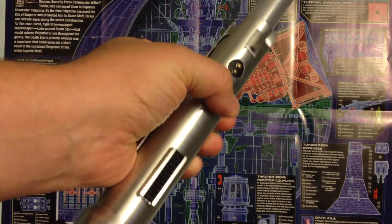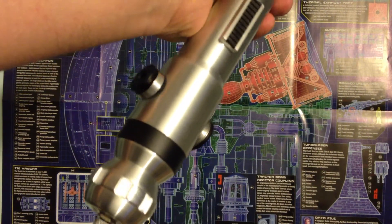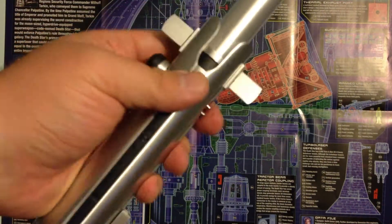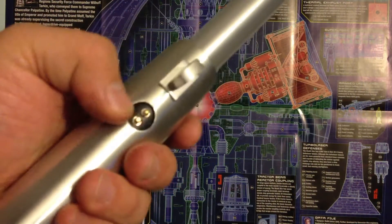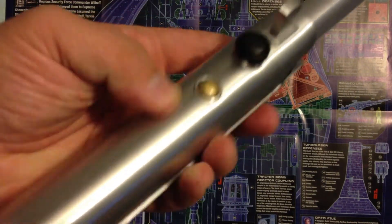I guess I did half the install and then put it aside for some reason, and I found it the other day and decided to finish it up. You can see in here that this is a really accurate version of the Ahsoka saber. It is super light, so perfect for somebody who's small like she was, and really richly detailed. It's got the pins in here, this is the blade retention screw, and this is just a little greebly.